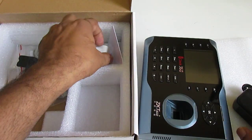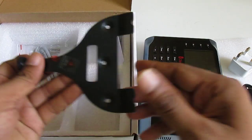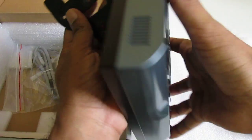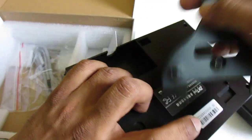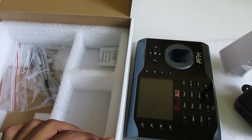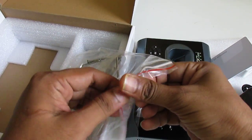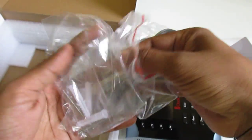Inside we have the power adapter, power converter, the mounting plate — with this plate you can install the device on the wall. We also have an RFID card, device accessories, cables, screws, everything kept in the box.